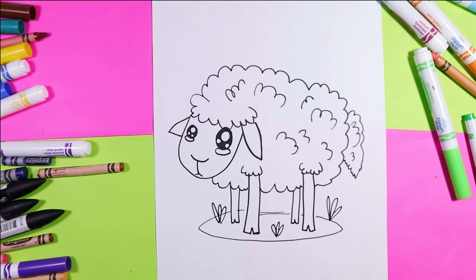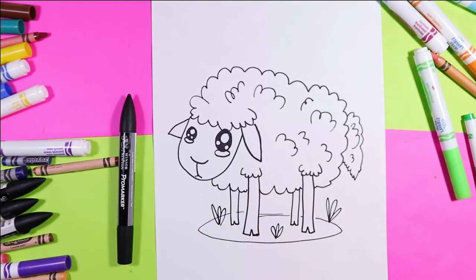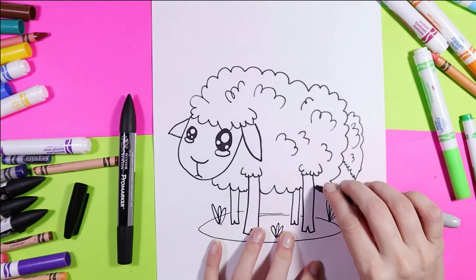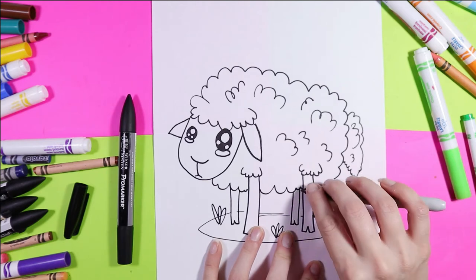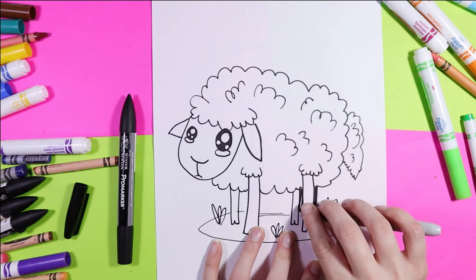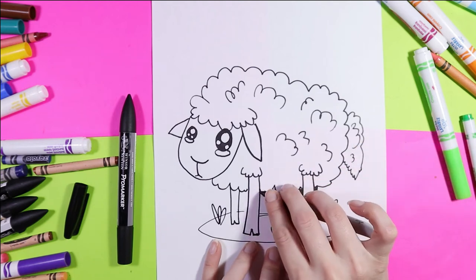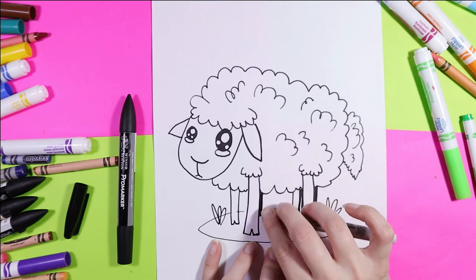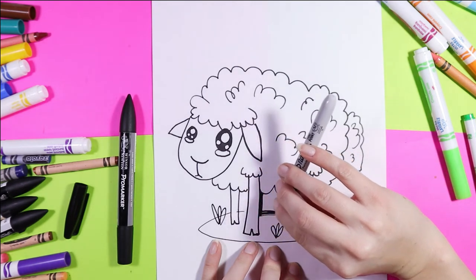Now we're ready to color. We won't have to color too much because it's mostly white anyway. But before that, take your marker and go around the perimeter of your artwork one more time to clean up the lines, make it bold, add contrast, and make it beautiful. This will tidy up all your lines.